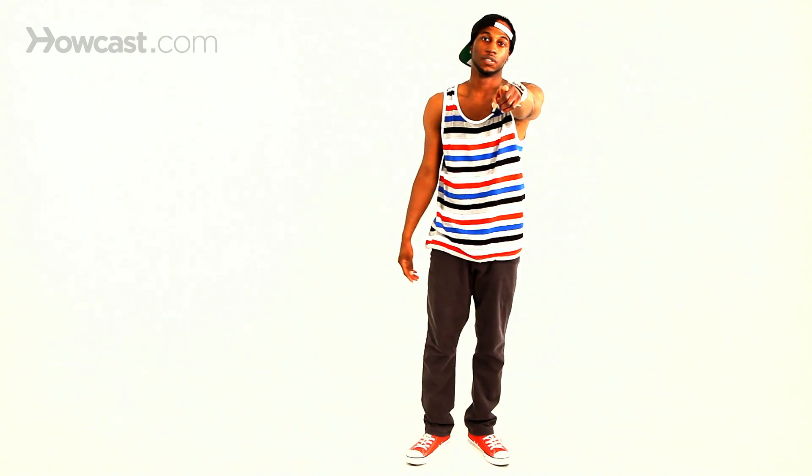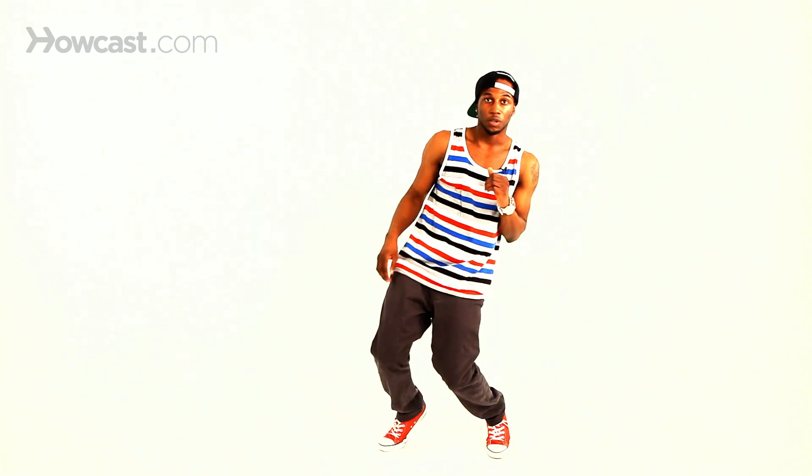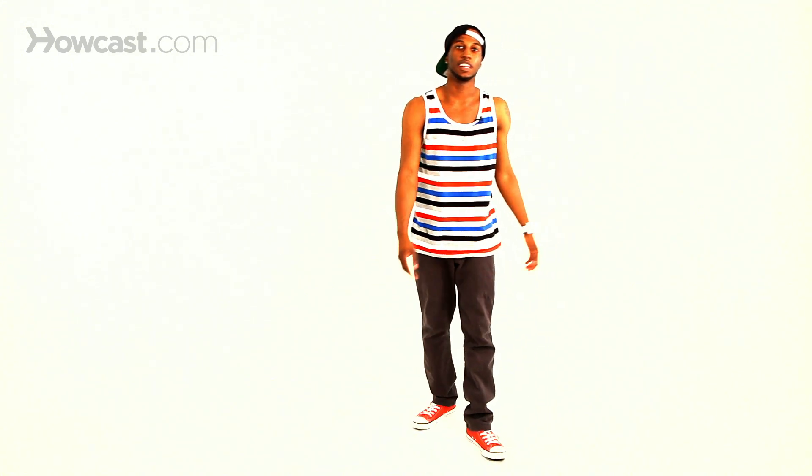So that's your basic Boogaloo. Just get the bending in the legs and roll, roll, reverse, roll — from the hips all the way down. Practice it out and go to the next move.